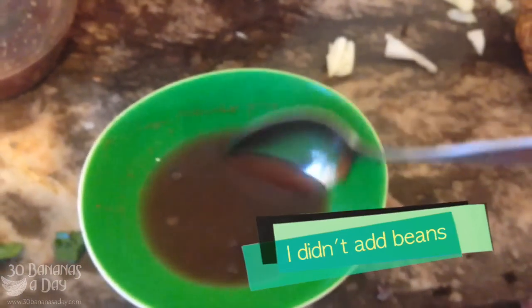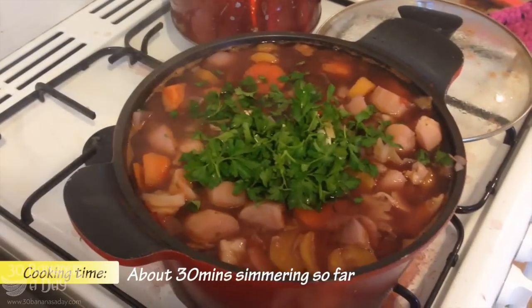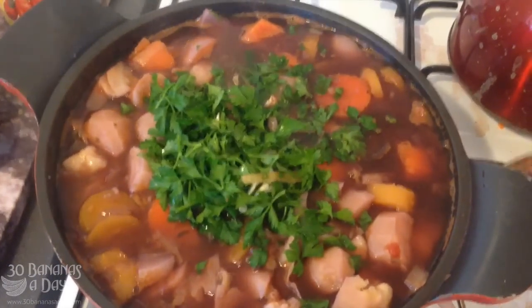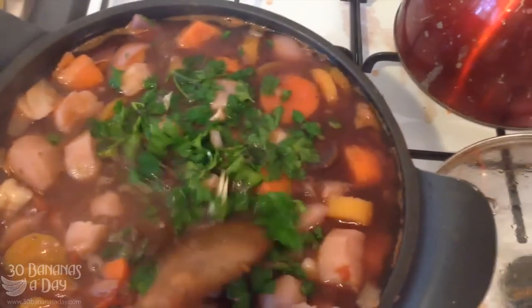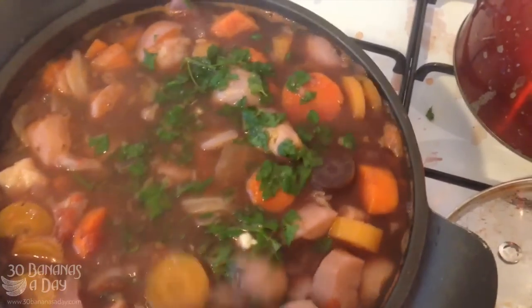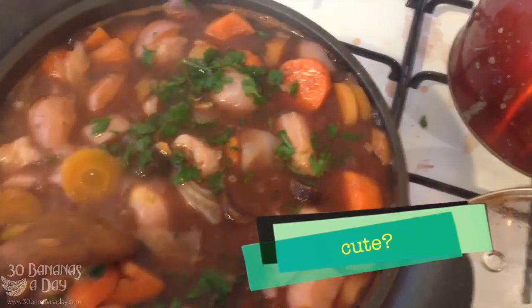I don't think I'm gonna put in the beans because they're really salty. Stay tuned — we're bubbling away. I've decided it's time to add the parsley. Look how beautiful this is looking — this is gonna be amazing! A little veggie soup, where have you been all my life? You are so warming.